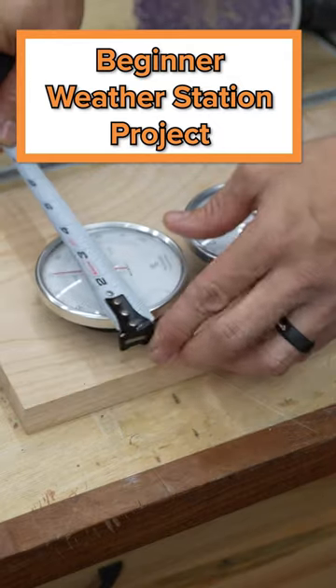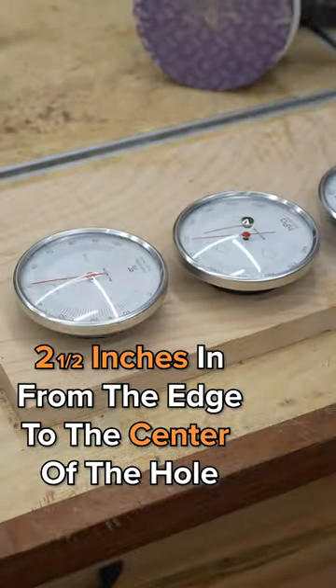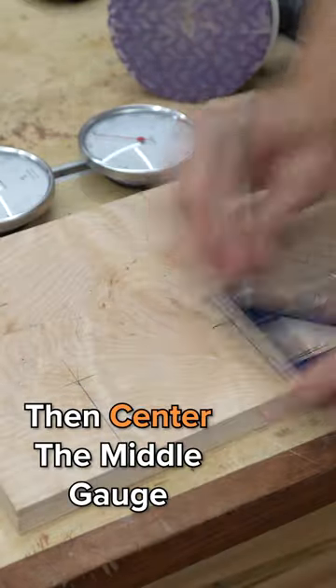This is super easy. All I'm doing is taking a piece of maple and I'm going to lay out where I want my gauges — two and a half inches in from the edge to the center of the hole, then about three inches down from the top and the bottom, and then the one in the middle is just centered up.